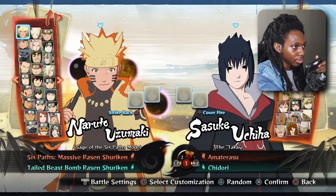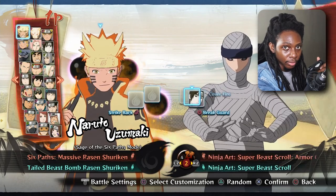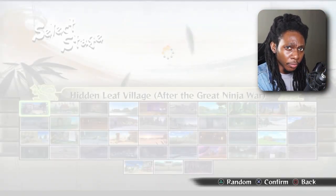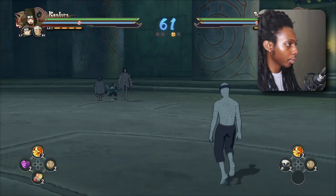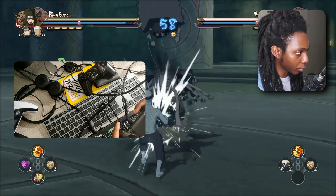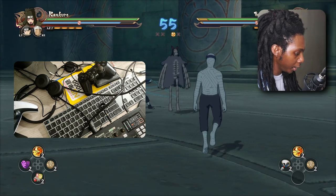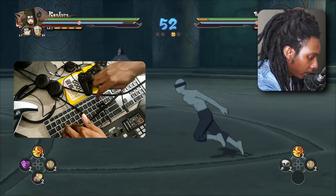I don't know all the key bindings, but if I press O, that's supposed to be a triangle. So I'm going to randomly choose any character here and then I'm going to press triangle over here. So now we can see that we are currently using our PS4 controller to fight, and if I switch over to my keyboard, I can move my character also.